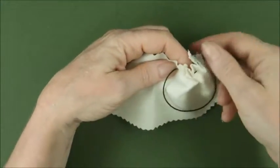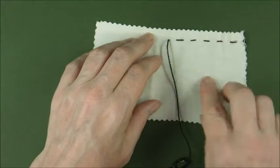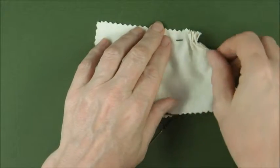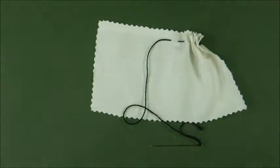Pull your thread through and lay it flat — that's running stitch. Or place a finger here on the fabric, pull tight, and you've created a gather. And that's running stitch and gathering.